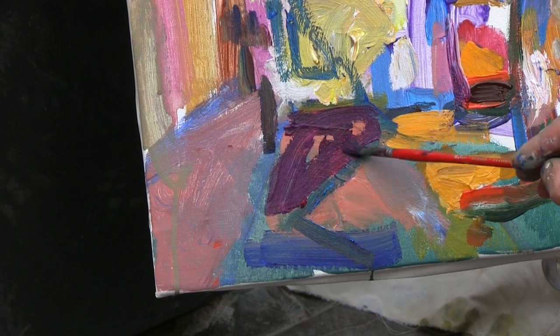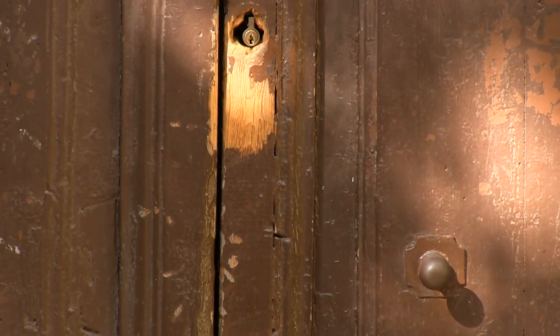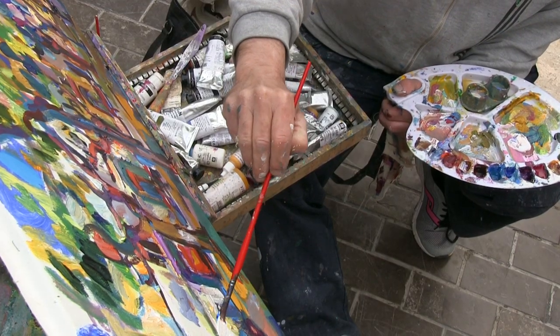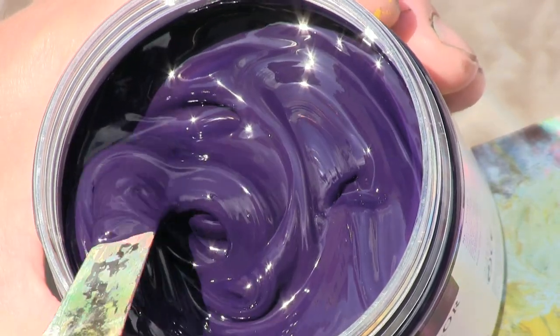After making the shades, I redraw forms through painting with dark, deep blue — the anthrakeen, one of Vallejo Acrylics.